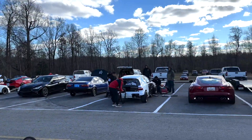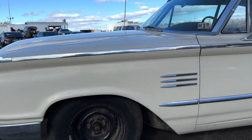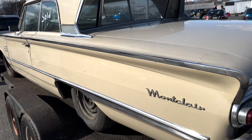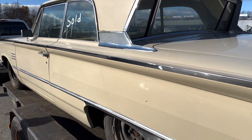We're at the Test and Tune, and this car was for sale — it's a swap meet also — so we actually ended up buying this thing. It's a 1964 Mercury. Very cool car, so we're going to have it delivered to our house and meet him over there, and we'll do a better walk around of it.